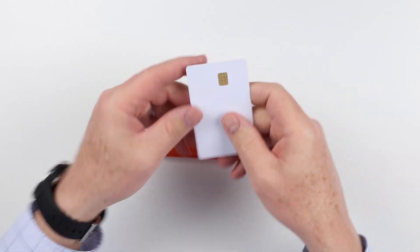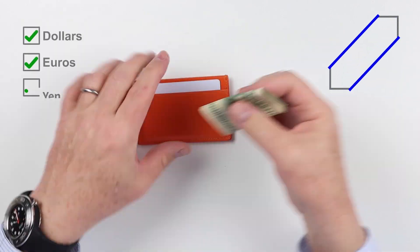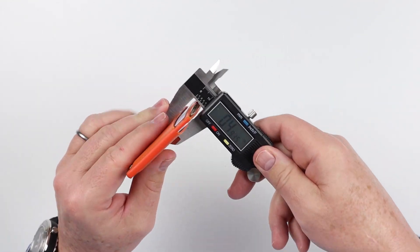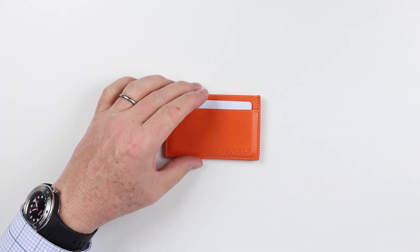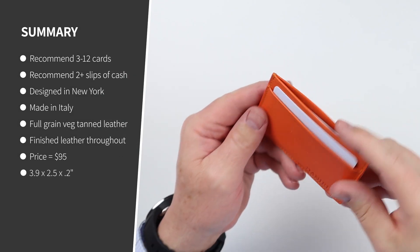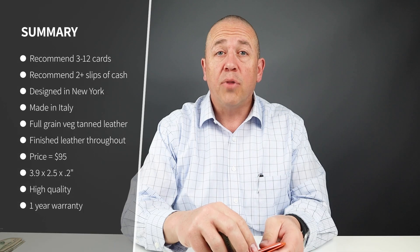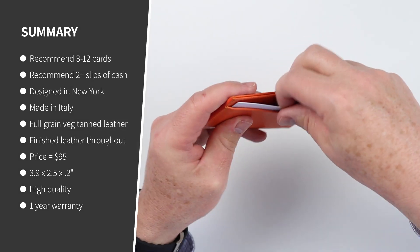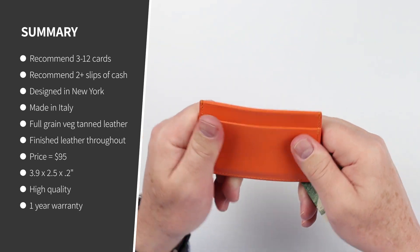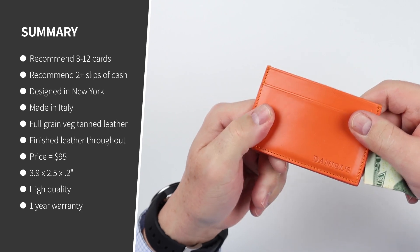Now onto the card and cash insertion test. As we showed in the test, we've got three cards and two slips of cash. It is a very simple card wallet. Minimalist carry would be three cards; I think you can get up to five. The company recommends three to four cards per slot — and I think you could probably get there once it stretches out. Business cards fit in here just fine, as well as anything else you want to put in. You do find yourself cramming all kinds of things in these once they break in and begin to stretch properly.